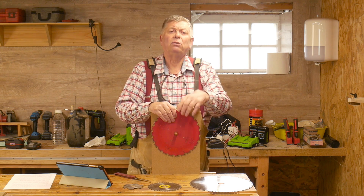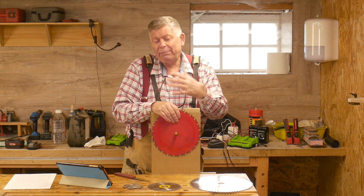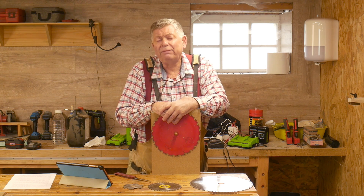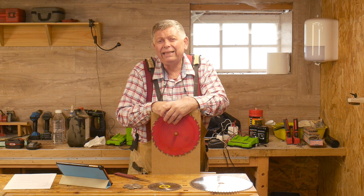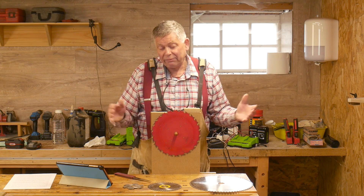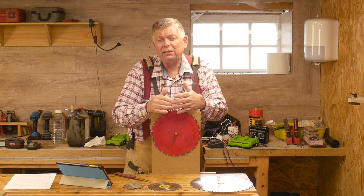So I started looking at alternatives and there are lots of solutions on YouTube. They all suffer, in my opinion, from the same fundamental weakness in that they require a powered blade — a diamond blade in a table saw, in an angle grinder, or in a Dremel. And I do not like the idea of powder-grinding tungsten carbide in my workshop, especially as I've got to get my face fairly close to see what I'm doing. I don't want to lose a tooth and I don't want to be inhaling dust.